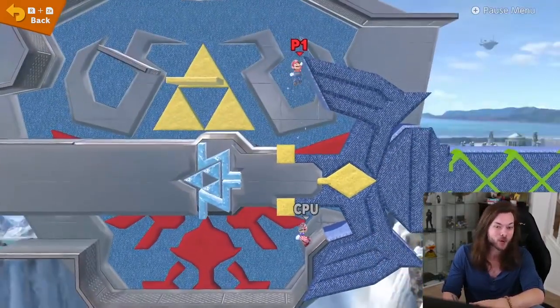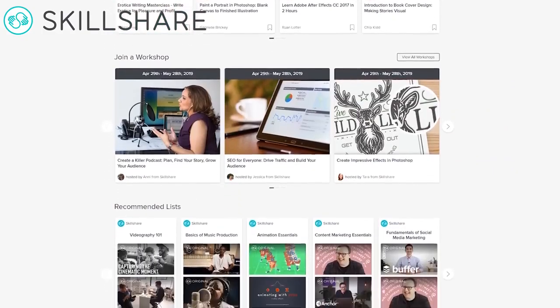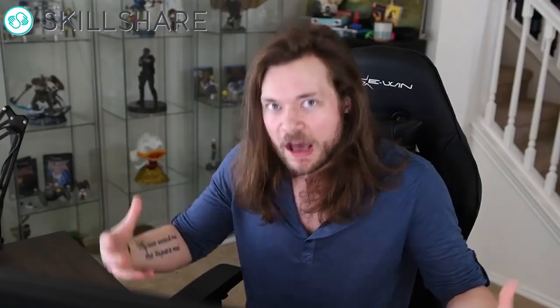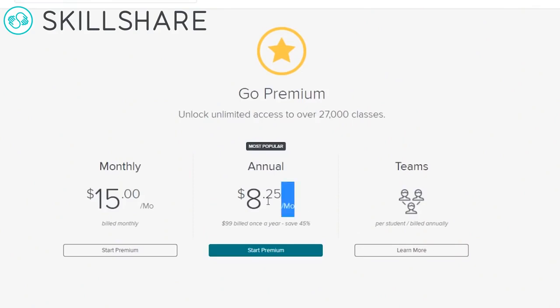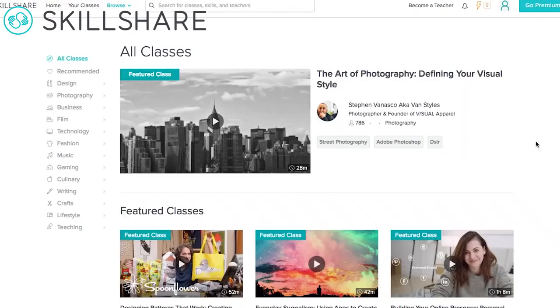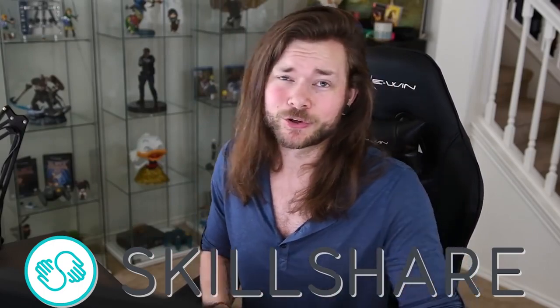Speaking of making incredible things and knowing how to make incredible things, you can learn how to do anything on Skillshare. Skillshare is an online learning community for creators with more than 25,000 classes in design, business, video editing, video production, and more. I learned how to do everything on YouTube myself and it took forever, but now I'm learning new skills like Adobe Audition through Skillshare and it's making my life a lot easier. Skillshare is super affordable — less than $10 a month. Be one of the first 500 to click that link in the description to get your two months free. Thank you Skillshare for sponsoring this video and so many of my videos. You help make what I do here possible, and I love you — and I'm not just sucking up. You really do. You're great. Thank you.